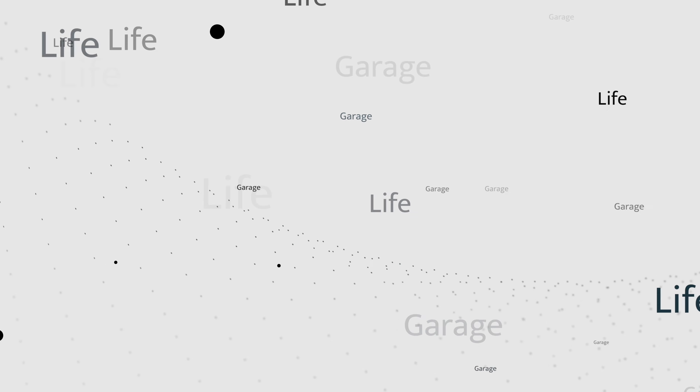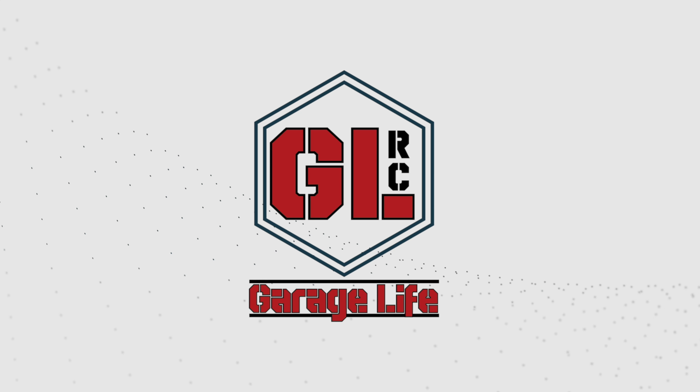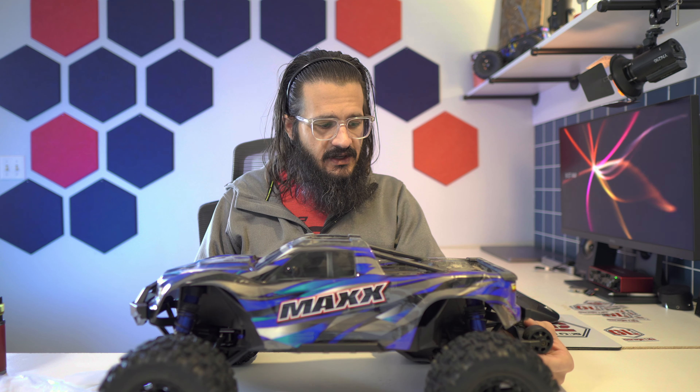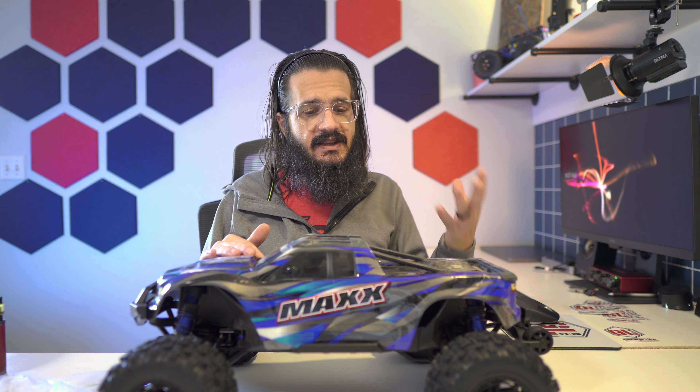Let's dig into it. I am Tyson with Garage Life and we're going to get into the review right now. First and foremost, I got this truck and I have the unboxing video. I tend to like this platform — I like the size of the truck. I think it's about perfect sizing for me particularly.